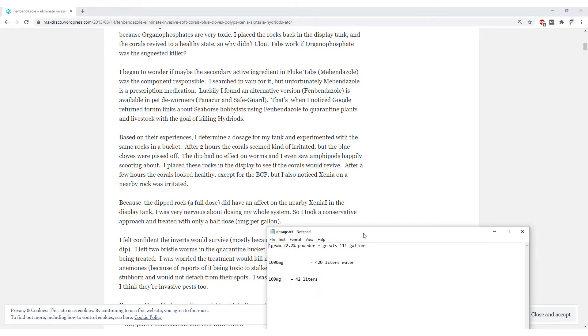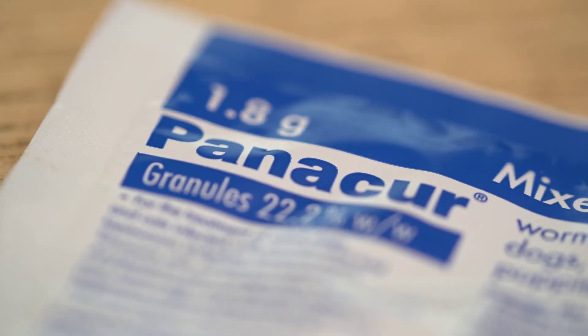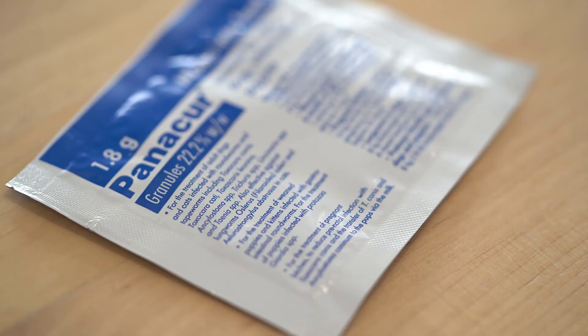According to the website, the dosage for fenbendazole is one gram to treat around 111 gallons of water, which I converted to 100 milligrams of fenbendazole at 22.2% intensity to treat 420 liters of water. A bit of warning — you should proceed with this treatment with caution, as it will kill a lot of other things as well, especially corals from the xenia family, including clove polyps, GSP, pulsing xenias, and other xenia-type corals.